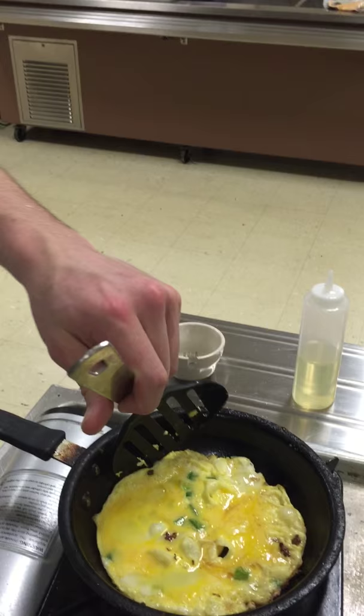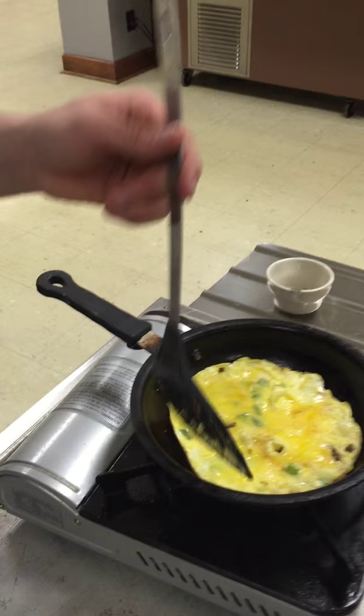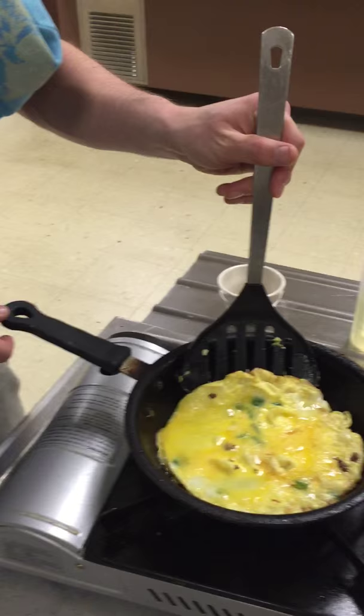He beat his eggs pretty well. He was beating the crap out of those eggs, man. Didn't have enough room to beat them though. Shitty ass pan.